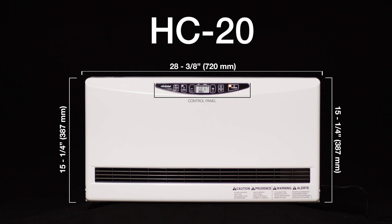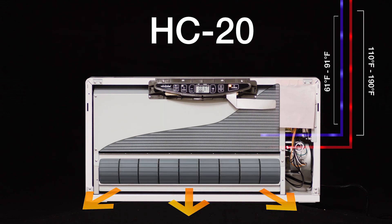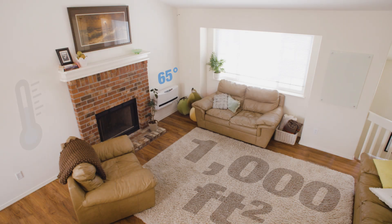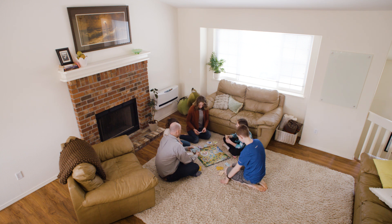The HC-20 runs on a hydronic system. It pulls the hydronic fluid — the heated fluid — through a coil with a fan behind it that produces a nice, warm air. That air comes out of the bottom of the equipment, so it sweeps right across the floor and keeps your toes really nice and warm.